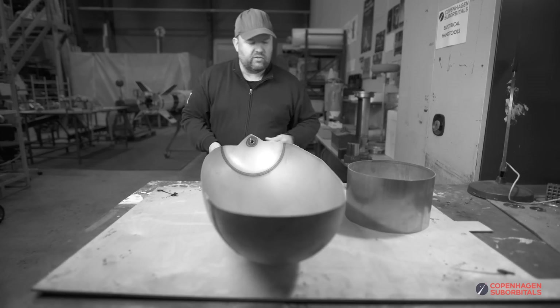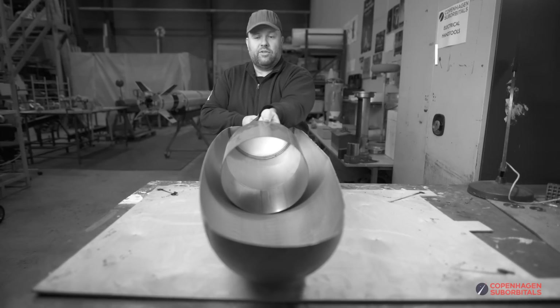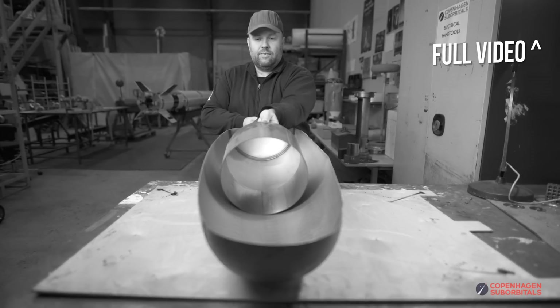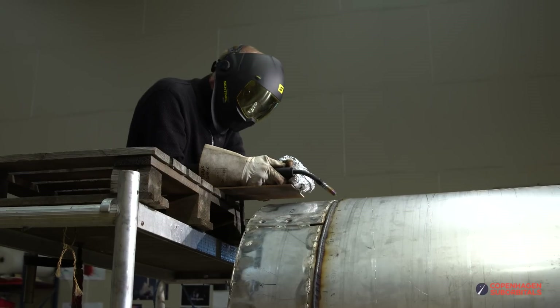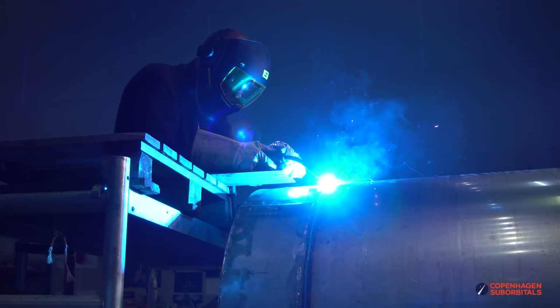It's a little odd thinking that that used to be the size of the tank when we started. For this first circumferential weld we used MIG welding — stainless steel MIG welding — which is inert gas welding. The big difference between TIG and MIG welding is that with MIG we add material via the welding gun, which is a good way to weld when you need to fill up a gap.